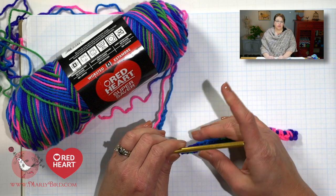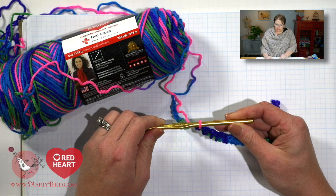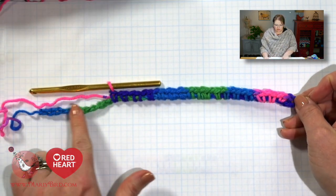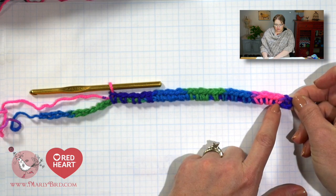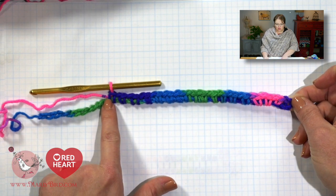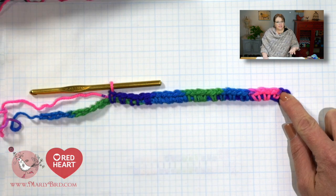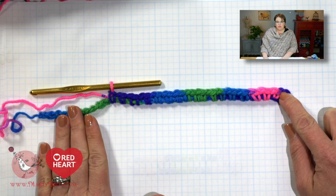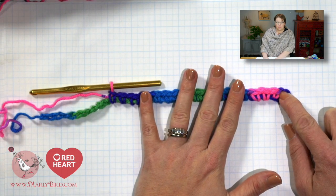For the example of how to chart out your planned pooling, I'm going to be using Red Heart Super Saver in the color Bright Mix, and I am using a size J or 6mm crochet hook. What I want you to do to begin with — just like I have you start any of the other planned pooling projects — is chain through a full color sequence of the yarn, and then as you work back, put the first single crochet into the fourth chain from hook, chain one, and single crochet around your chain until you get through your full color sequence. Once we've done this, we want to write down how many stitches we get in each color.